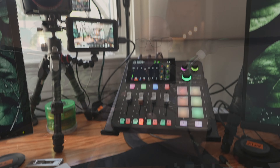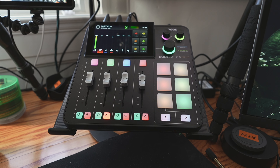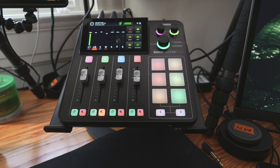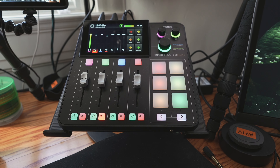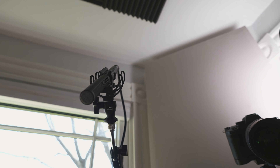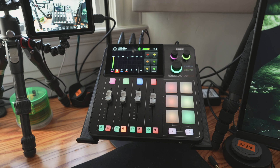I absolutely love my Rodecaster Duo, but unfortunately it is giving me some issues, and I'm going to show those to you right now. As you can see, I am on channel one and on the dynamic microphone, the Mackie EM99B, but I also have a boom microphone set up here — this is an MKE600 — and I'm going to switch over to that now and show you what I'm talking about.